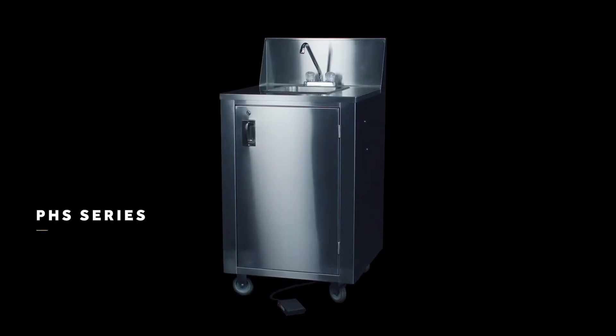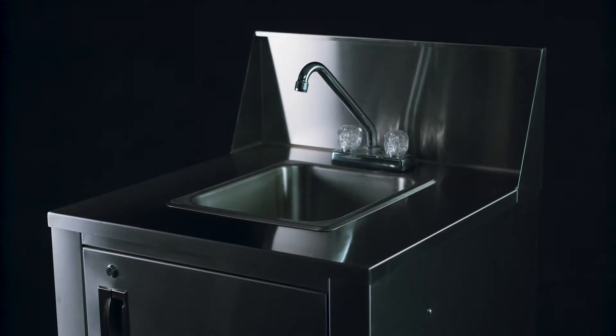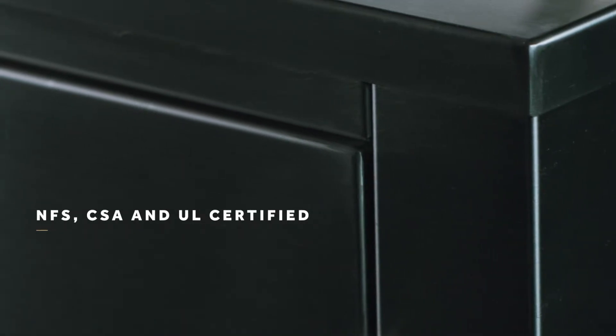Crown Verity makes a full range of mobile hand-washing products. Arriving fully assembled and ready to use, they're NSF, CSA, and UL certified.